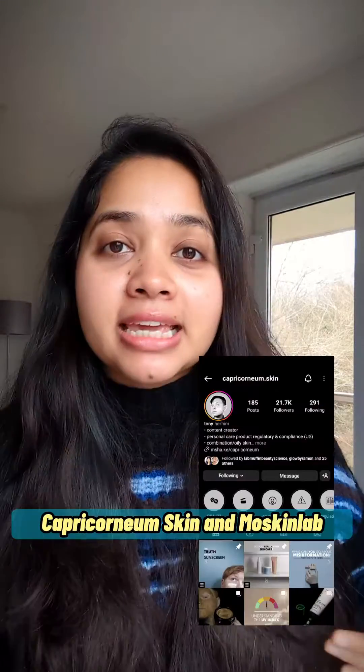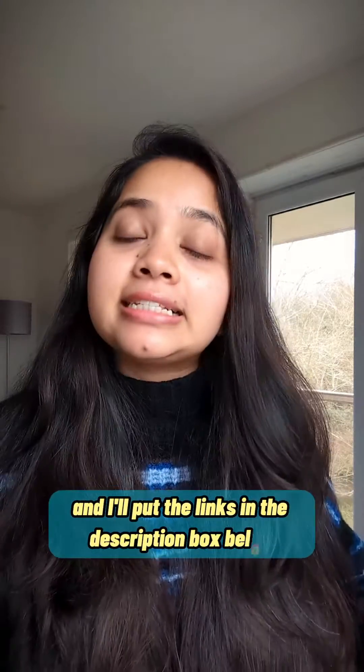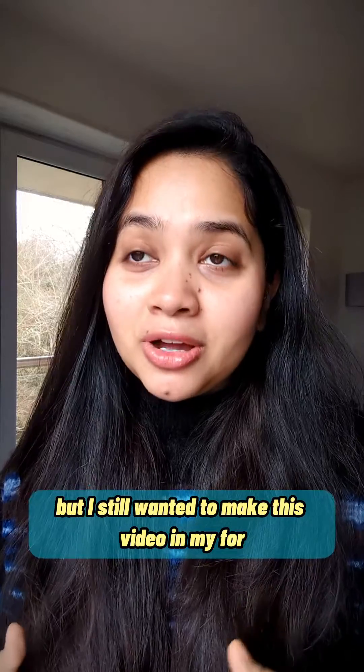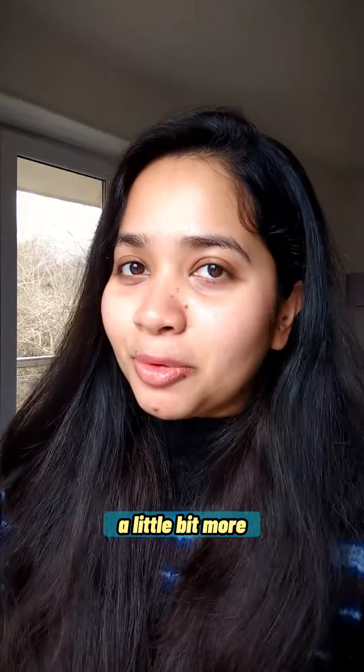Now, 2GNSS, Capricornium Skin, and Moskin Lab have already covered the technical details, and I'll put the links in the description box below. But I still wanted to make this video in my effort to spread the right information a little bit further, a little bit more.